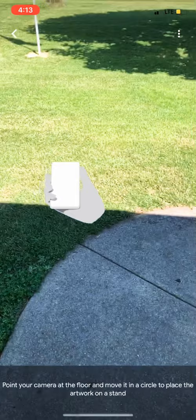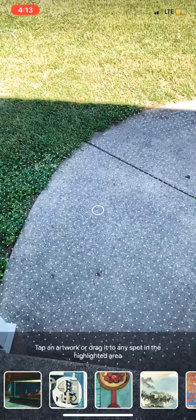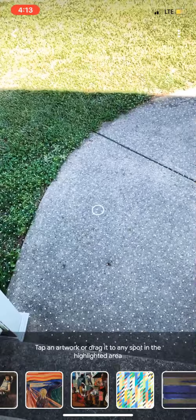You need to scan the floor. It shows you to move it in a circular pattern, and it'll work when you start seeing all these little white polka dots everywhere. They have pre-selected some of the more popular paintings at the bottom. Just gently use your finger to scroll so you don't accidentally swipe out of the app.